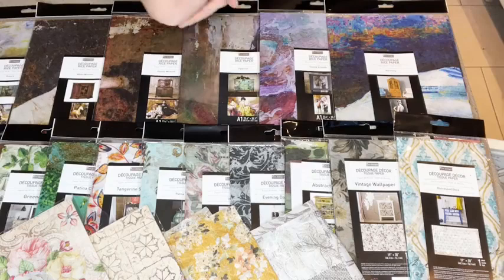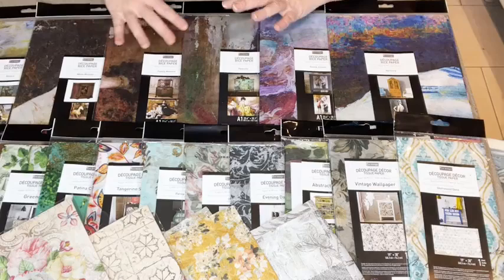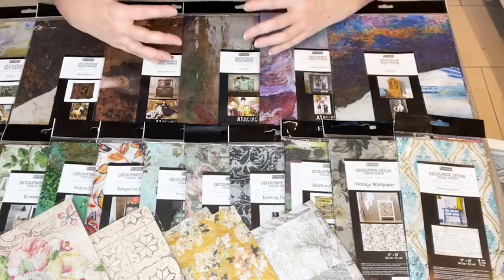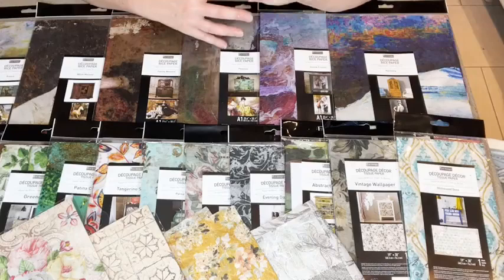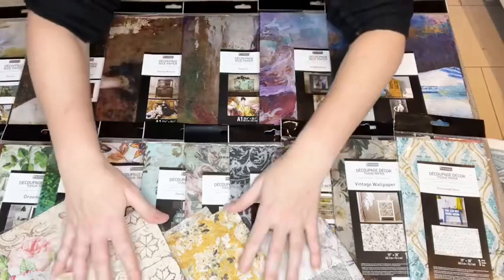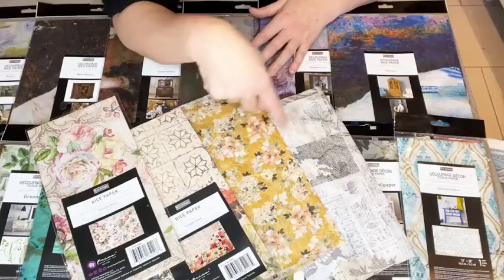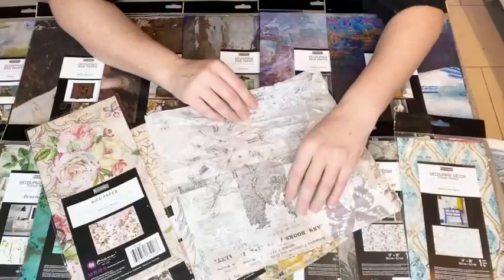I'm going to talk about the decoupage papers and the differences between them and go into some detail. Not about application as such - this whole week is about giving you more information than you may have previously seen, and hopefully if you haven't tried decoupage before, getting you to give it a go. I'm going to start with the small ones - I've got two still in the paper and two original samples.